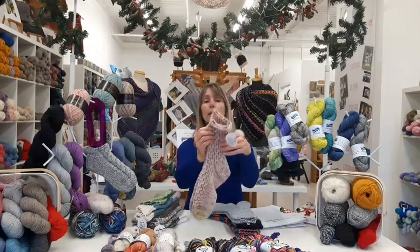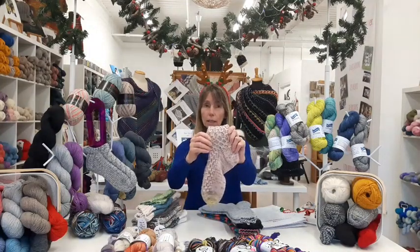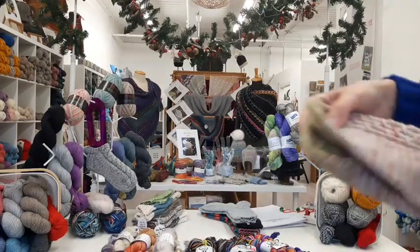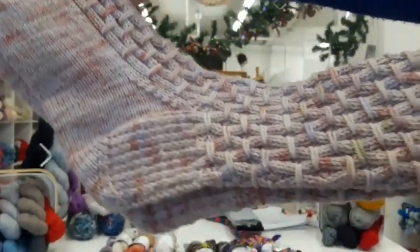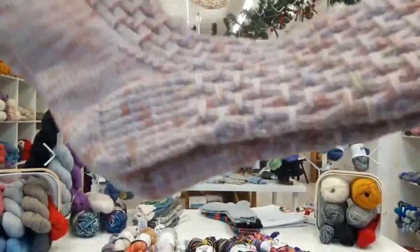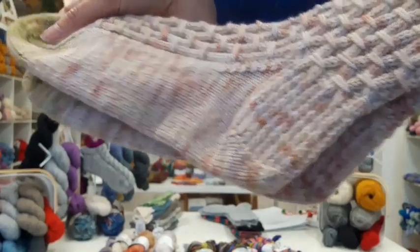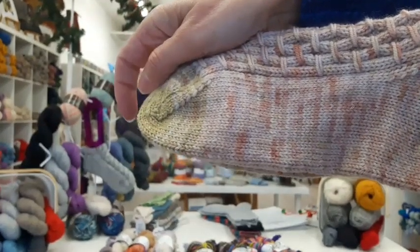This is knit on a 2.75 millimeter needle. It has a very interesting pattern which looks complex — I'll bring it closer to the camera — but it's really not as complicated as it looks. It's basically just a knit two purl two rib with an extra technique thrown into the mix. You can see we've done a slip stitch heel, which reinforces the heels, and there's a little spice of color for the toe.